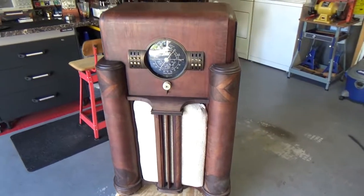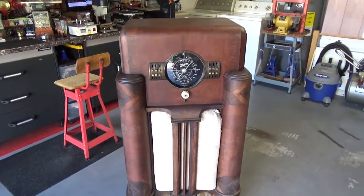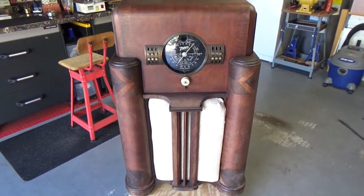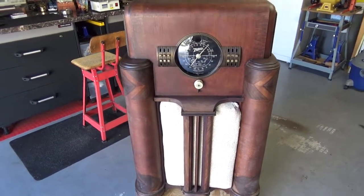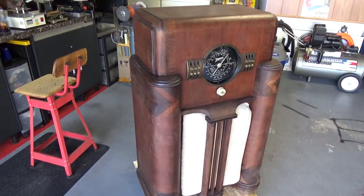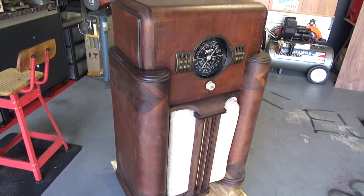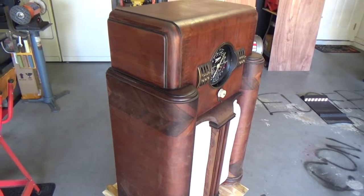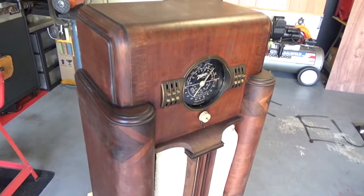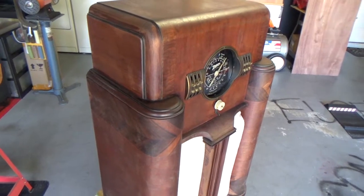Here we have a 1939 Zenith 7S-363 radio — about 82 years old. This was given to me by a good friend who was moving out of state. It's a beautiful piece of furniture, as they made back then. It's all veneer and I would like to keep it the Zenith brown — I am not going to strip this and I am not going to re-veneer it.